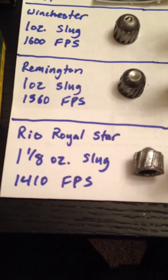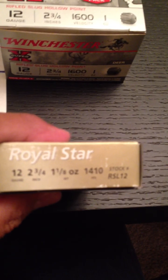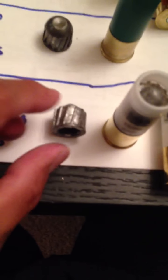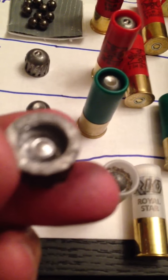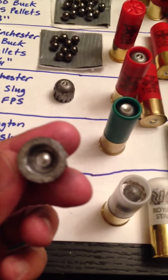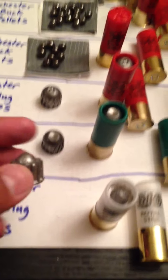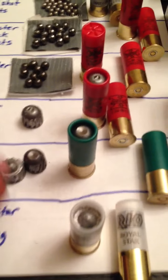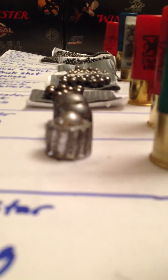Then the last one is the Rio Royal Star. This one's actually bigger — it's one and one-eighth ounce. It's a slower velocity, 1,410 feet per second. And this one, instead of being fully round, it's kind of flat and then a round tip, but underneath it's hollow with a little indentation. Maybe that's the extra one-eighth ounce. It goes slower but it's heavier compared to the others, and it's not as tall either. It's tall but with a little dimple on the top.